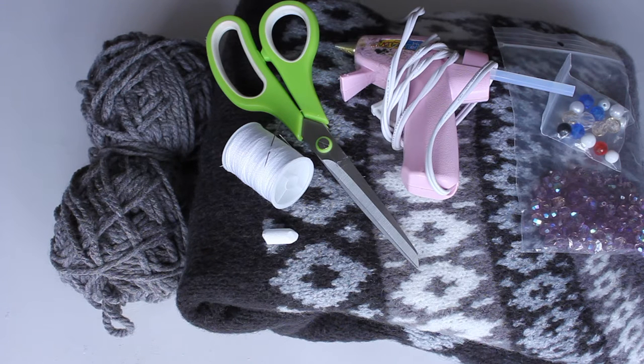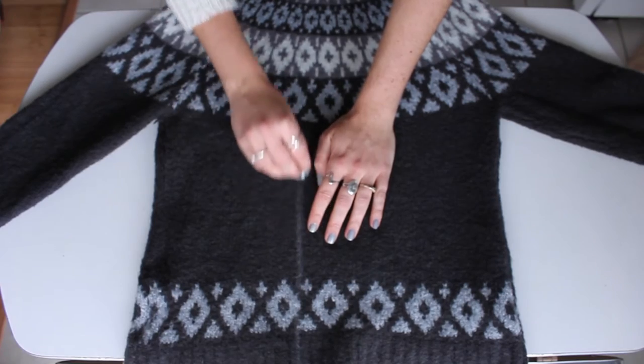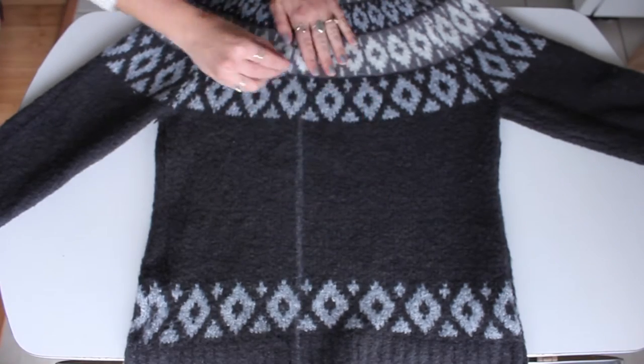Grab an old sweater or pick one up from the thrift store. I also have yarn here for decoration — you can use beads as well, though I didn't end up using mine. A hot glue gun if you want to do no-sew, or you can use a needle and thread. You'll also need scissors and a piece of chalk to outline the shape and size of your stocking.